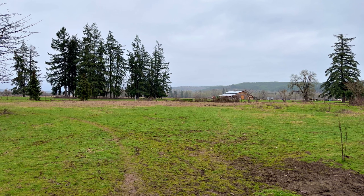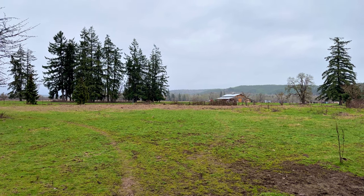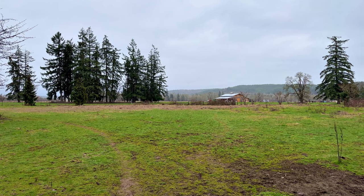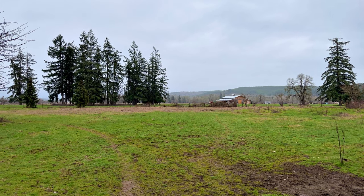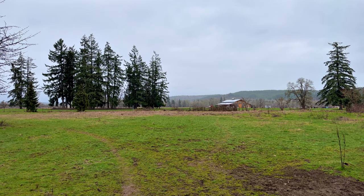Well hello there YouTube and welcome to Sunday the 19th of February. It's 47 degrees out here right now, a kind of misty fog — it's not raining but it's a misty fog out here, everything's kind of damp.